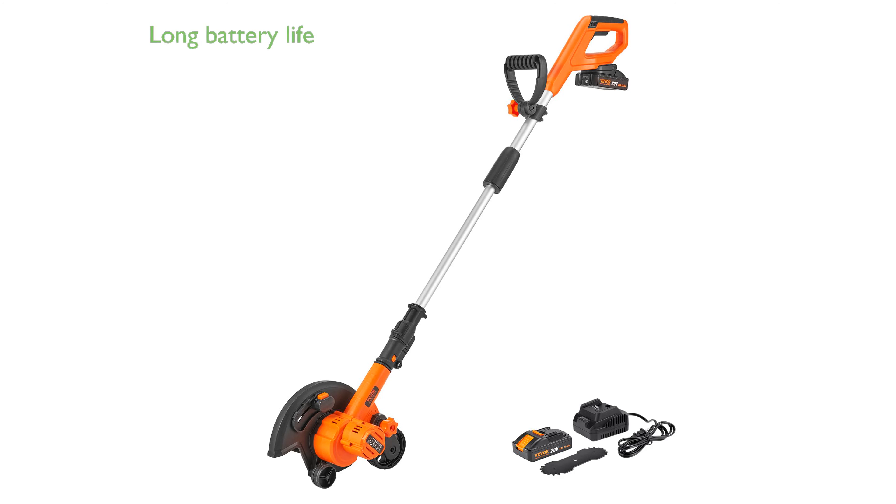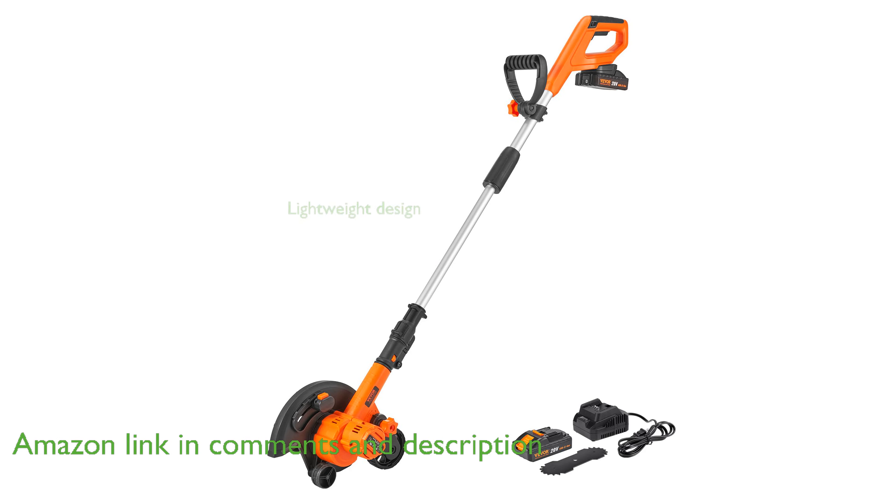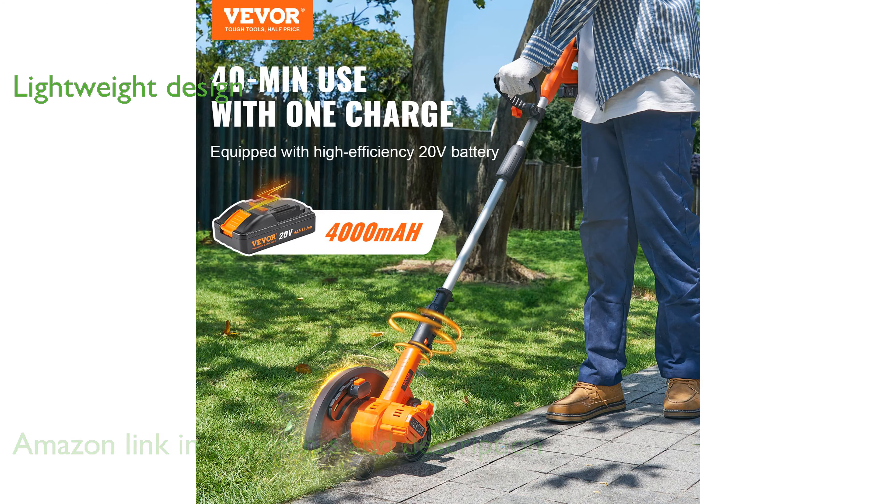The VIVOR 20V Cordless Lawn Edger features a powerful 4,000 mAh battery allowing for continuous use of 30 to 40 minutes on a single charge. Weighing just 9.3 pounds, this lightweight edger is easy to handle, making it suitable even for extended use.